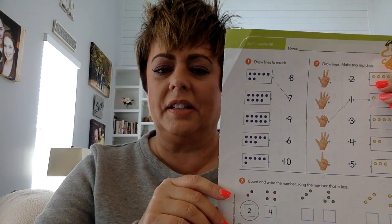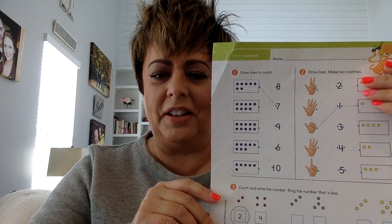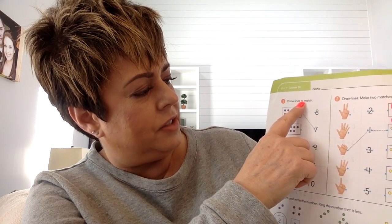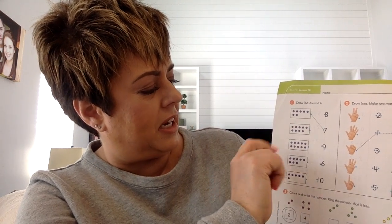So this looks a little bit like a page that you did a couple days ago. We're going to look at the first one so that you can learn how to do it. It says, draw lines to match. This looks like a 10 frame, but it doesn't have the lines. You're seeing five on the top and two on the bottom. Five and two more is seven, so we're going to draw a line to seven because that number tells us how many.